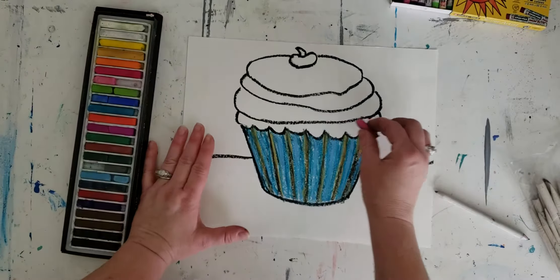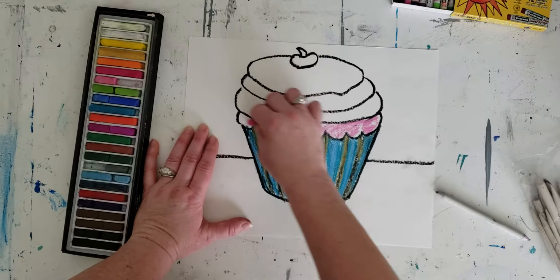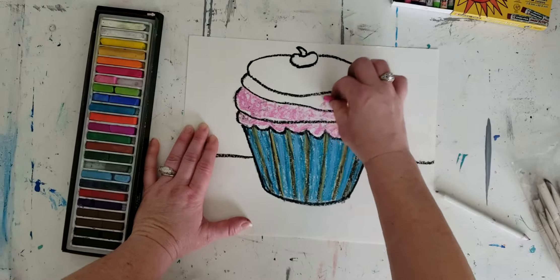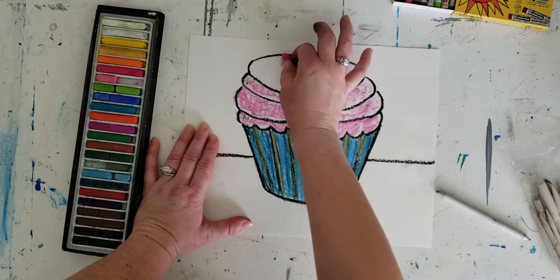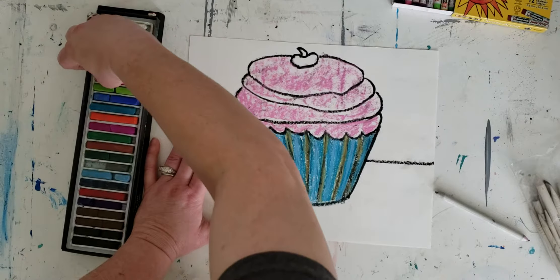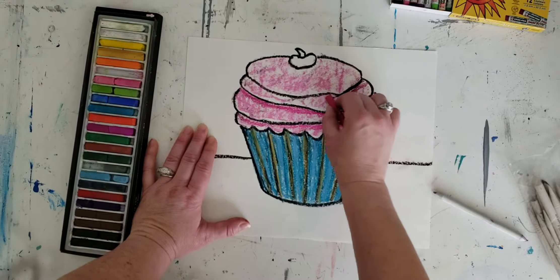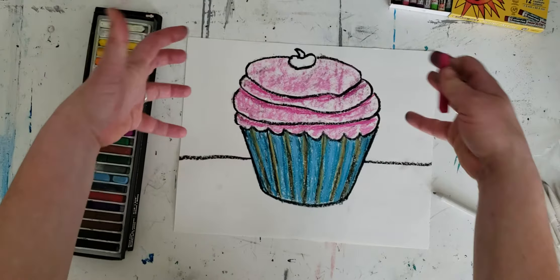I think I'm just going to start with some pink for the frosting. I'll put this basic light pink in here, and you can use the side of your pastel as well. If your pastel happens to be dirty and have some other colors mixed in with it, just wipe it lightly onto a paper towel. I've lightly raked in some pink color. Now I'm going to come in with this darker pink and add just a little under each of these black lines — this is going to create the shadow under each layer where the frosting is billowing over.